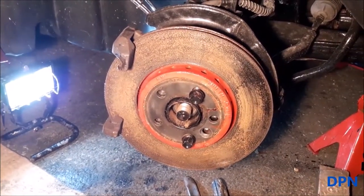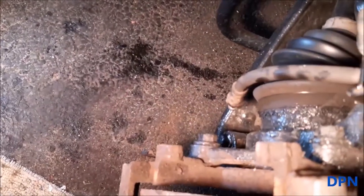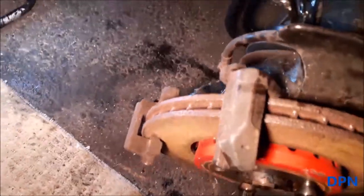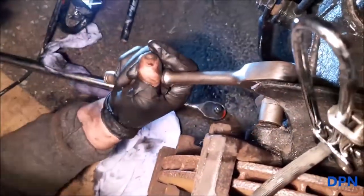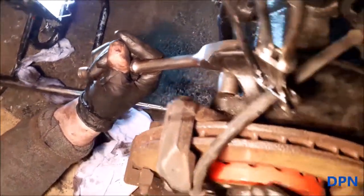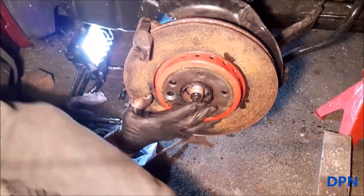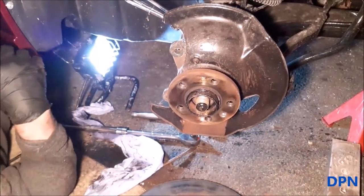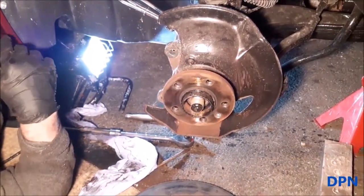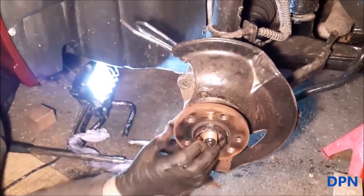Now we're going to remove the bolts holding the carrier on — as you can see, they're just in there. It's now just a case of winding those two bolts out to remove the carrier. Right, bolt out, and that's the caliper carrier away. The disc is loose now — that's why I was holding it so it didn't fall away — and that's now revealed the hub and of course the back plate.